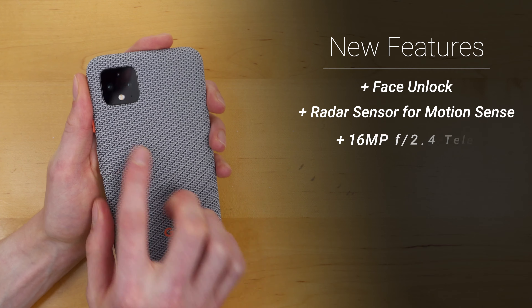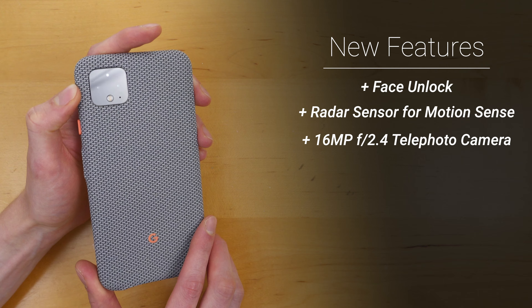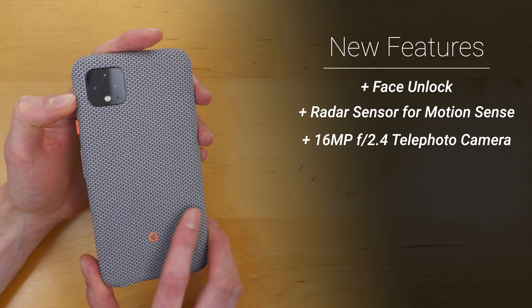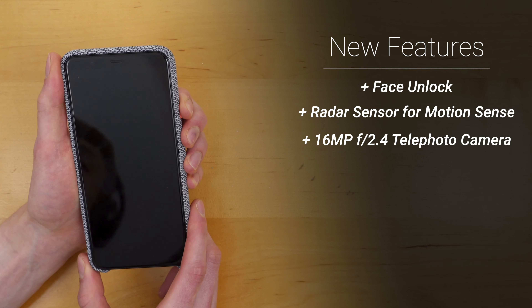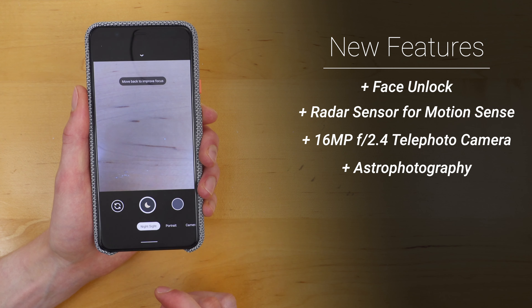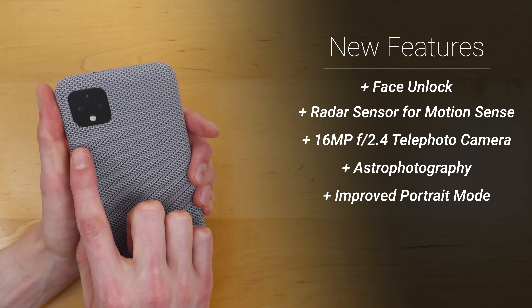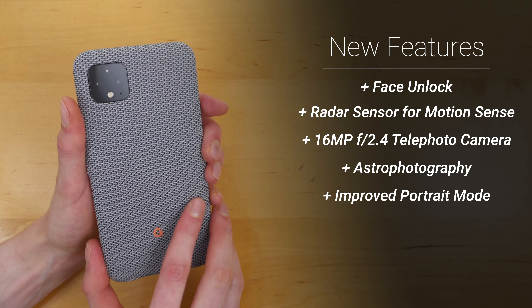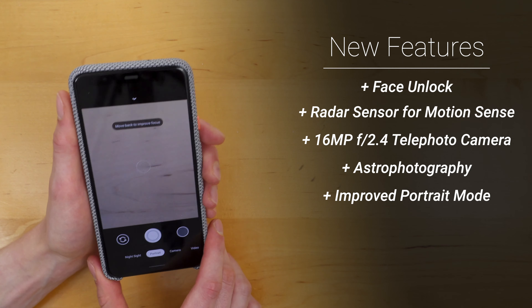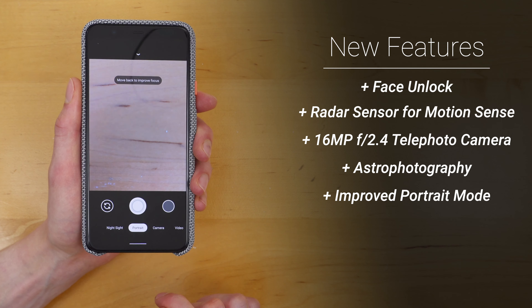Of course, you have the dual cameras now on the back of the phone — a regular wide-angle lens as well as a telephoto lens, and Google does take some really amazing photos. The camera app has improved Night Sight, which supports astrophotography with very long exposures. It also has improved portrait mode, which leverages data from the two cameras on the back for greater depth accuracy, allowing you to take portrait photos of larger subjects or of people from farther back.